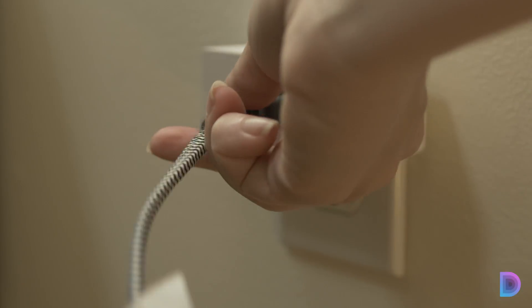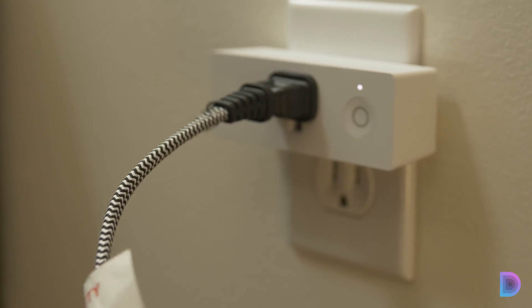There are a lot of smart plugs out there on the market, some of which require a hub, but Belkin's Wemo and TP-Link smart plugs do not require that you have a hub to automate your things. All you have to do is plug one of these into any standard outlet, then whip out the companion app and set it all up. Best of all, these also work with Google Assistant and Amazon Alexa.